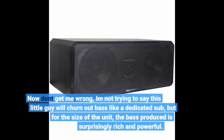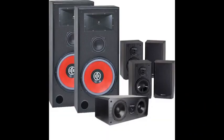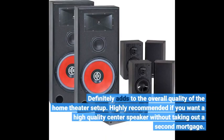Now don't get me wrong — I'm not trying to say this little guy will churn out bass like a dedicated sub, but for the size of the unit, the bass produced is surprisingly rich and powerful. It definitely adds to the overall quality of the home theater setup. Highly recommended if you want a high-quality center speaker without taking out a second mortgage.